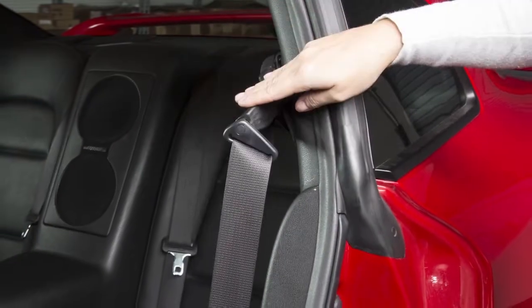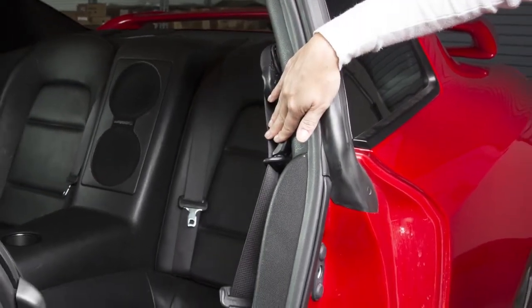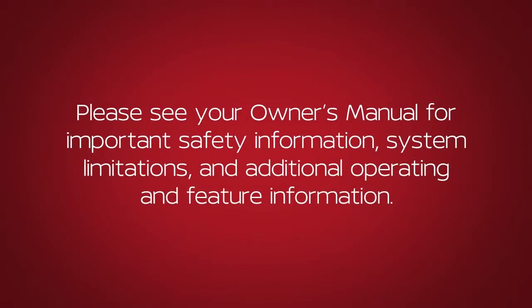Push the arm back into the stowed position to allow easier access to the rear seats. Please see your Owner's Manual for important safety information, system limitations, and additional operating and feature information.